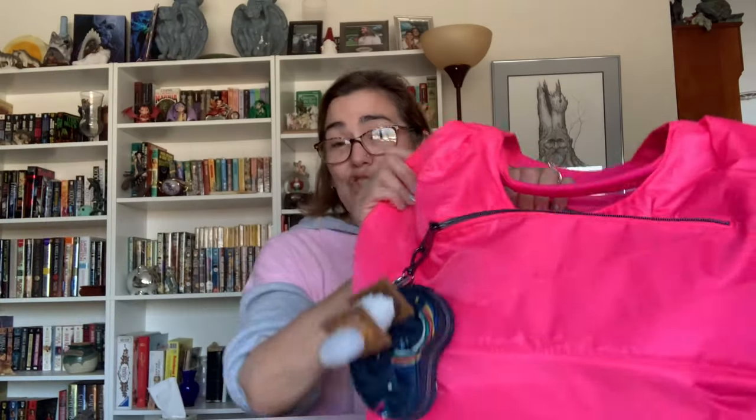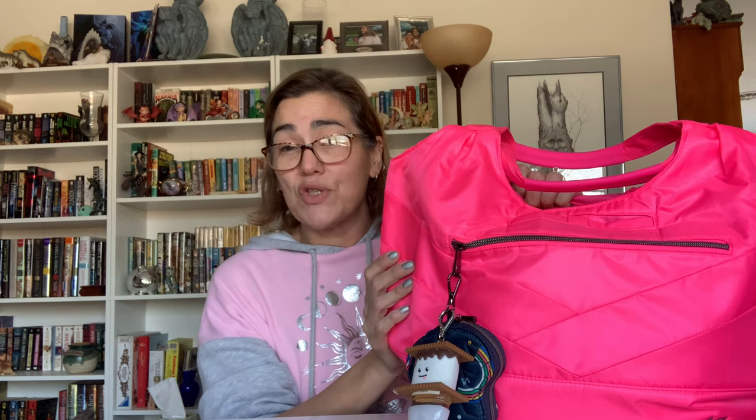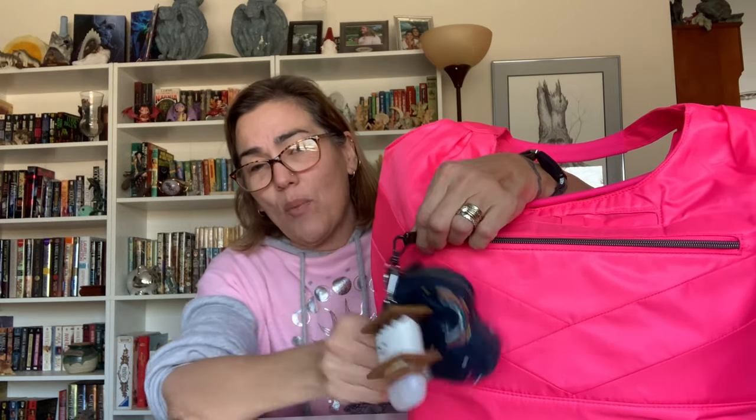As usual, I will go through the features of the bag first, taking out what I have in here already, then I will go over some different things that you can fit in here. But first things first, let me just get this out of the way — I tuck a heart pouch onto the outside.